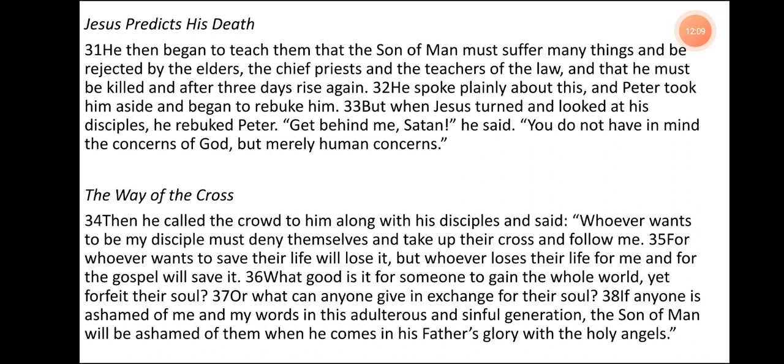The Way of the Cross. Then he called the crowd to him along with his disciples and said, 'Whoever wants to be my disciple must deny themselves and take up their cross and follow me. For whoever wants to save their life will lose it, but whoever loses their life for me and for the gospel will save it. What good is it for someone to gain the whole world yet forfeit their soul? Or what can anyone give in exchange for their soul? If anyone is ashamed of me and my words in this adulterous and sinful generation, the Son of Man will be ashamed of him when he comes in his Father's glory with the holy angels.' Hallelujah.